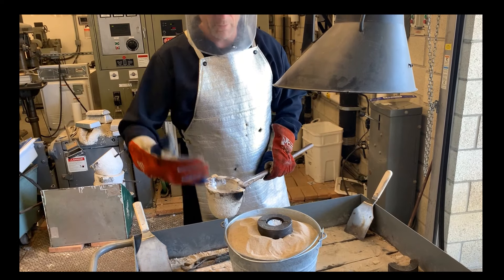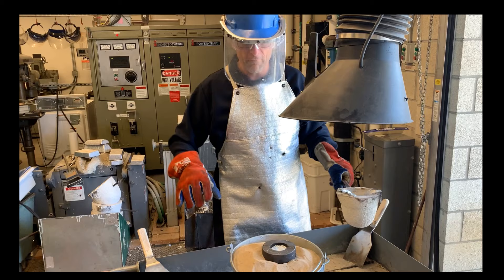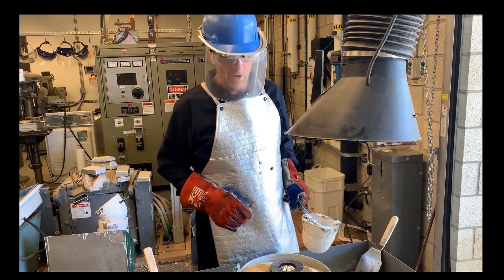It's going to come out in the perfect way to ensure that the metal vaporizes all the foam all the way out to the tip of the nose of our Mustang.